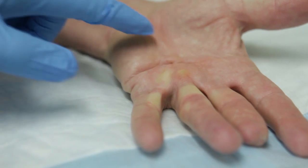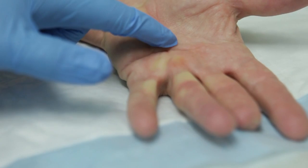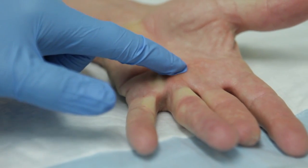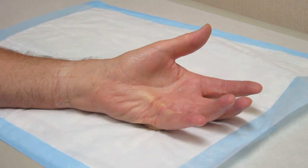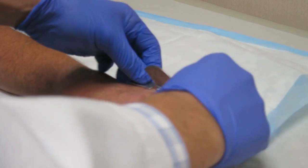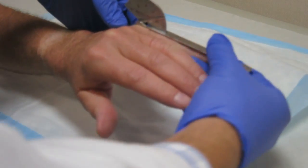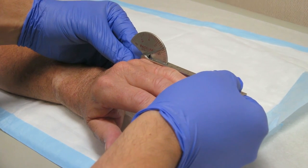Dupuytren's contracture is a problem affecting the tissue on the palm of the hand. Thickening of nodules and cords form in affected patients, which initially is painless and harmless — more of a cosmetic issue. With time, however, the cords and nodules will thicken and contract, and they can bring the fingers in towards the palm. This becomes a problem because patients can't extend the fingers, and the fingers often get stuck in a flexed position.